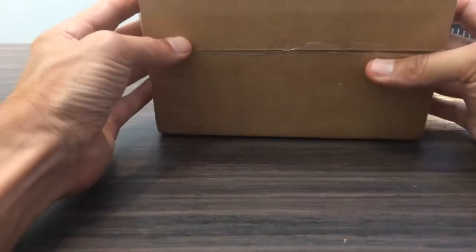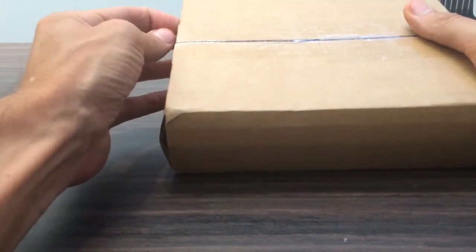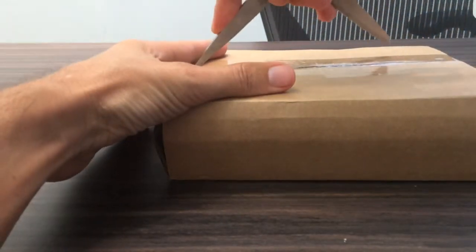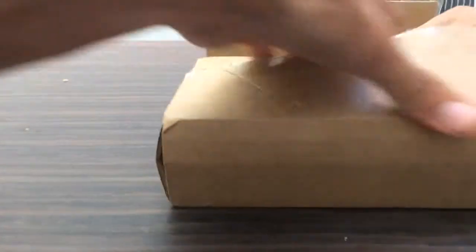Okay, got a mysterious box here. I wonder what's inside. Let's take a look here. Oh, look at this.